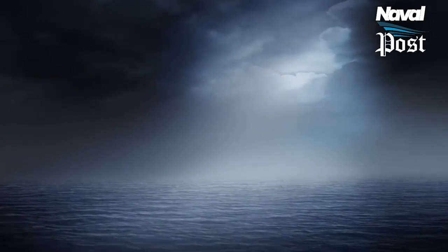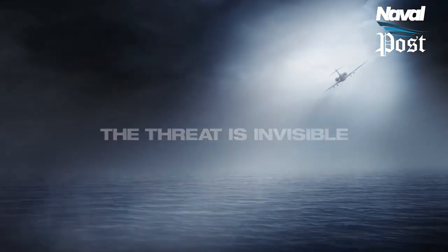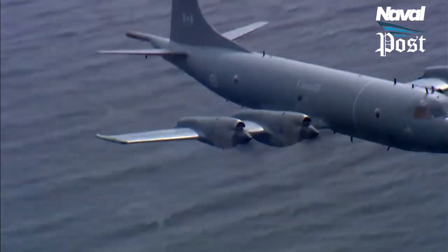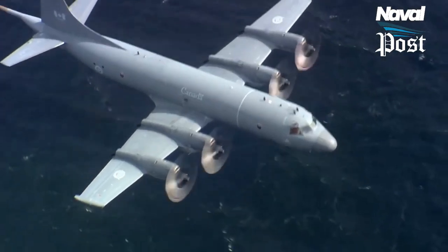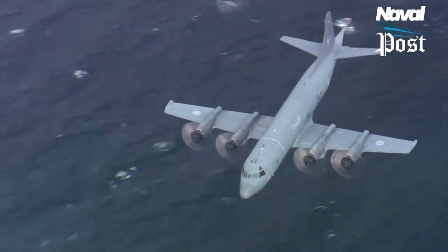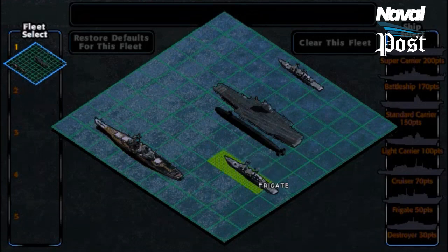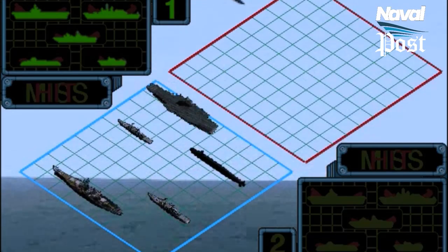Far above the ocean surface, aircraft hunt for an unseen enemy below the waves — an extremely complex and difficult task. Finding enemy submarines in a real world situation is like finding a needle in a haystack. Anti-submarine missions can involve a lot of figuring out where an enemy is not, then closing in on the target, like playing the classic board game of Battleship, except in this case your opponent can see both sides of the board.